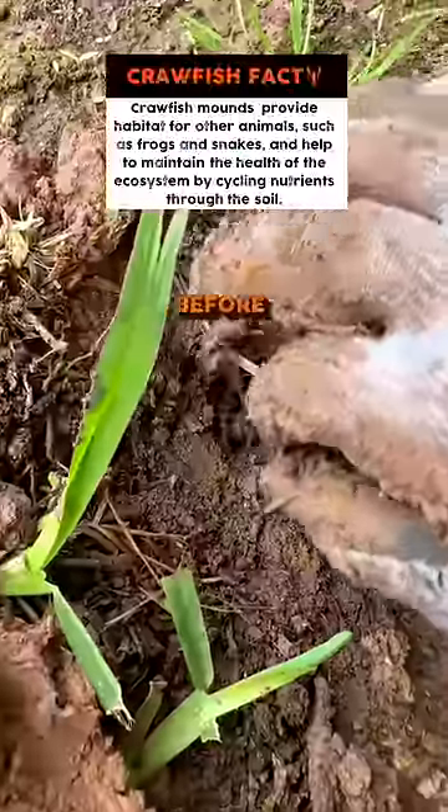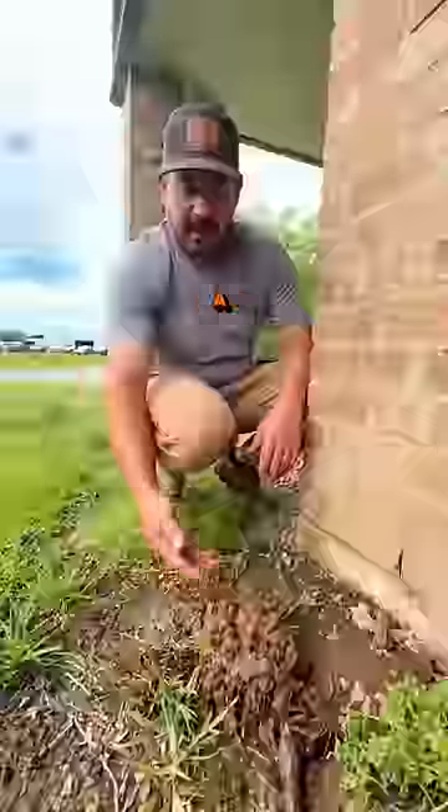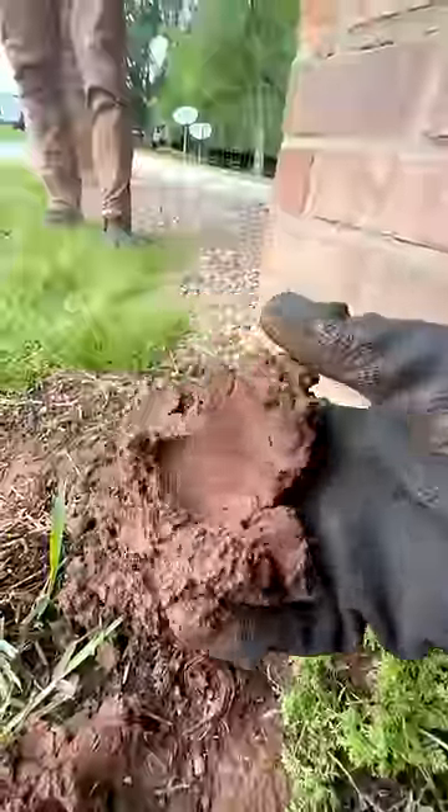Sometimes when they're burrowing, before the water goes completely down, it'll just be a mound. This is more like a chimney — this is just all the excess dirt that comes out of the tunnel that they create.